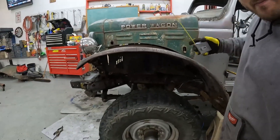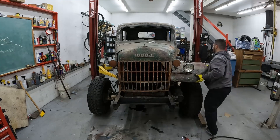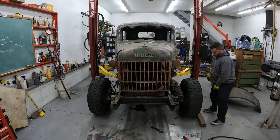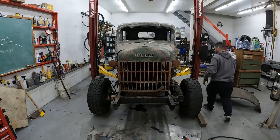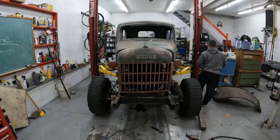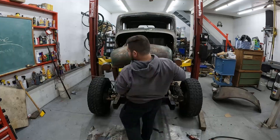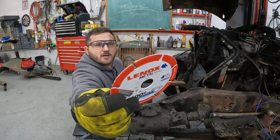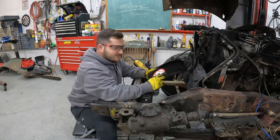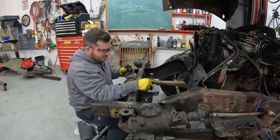I decided I want to slide the body back. Check out this new blade I got — it's a diamond blade but it's for cutting steel. I had one in the past and they worked pretty good. So we're gonna give it a shot right now to cut these tack welds right off.